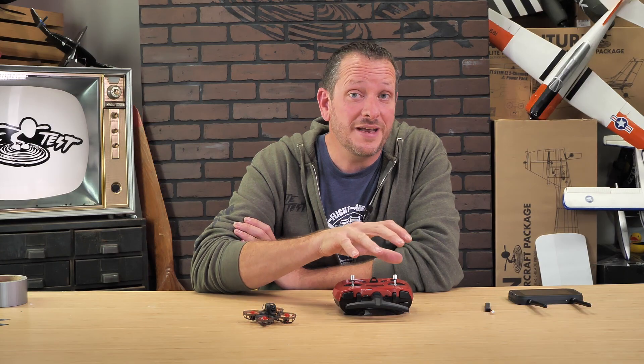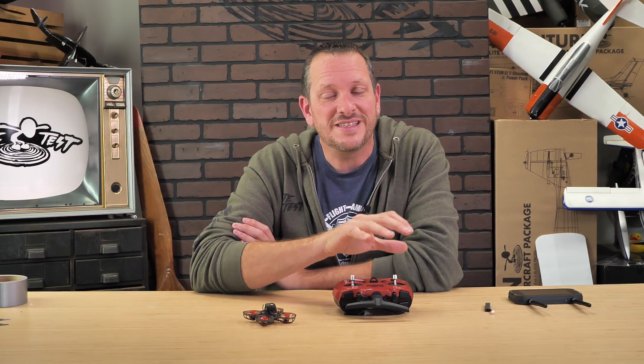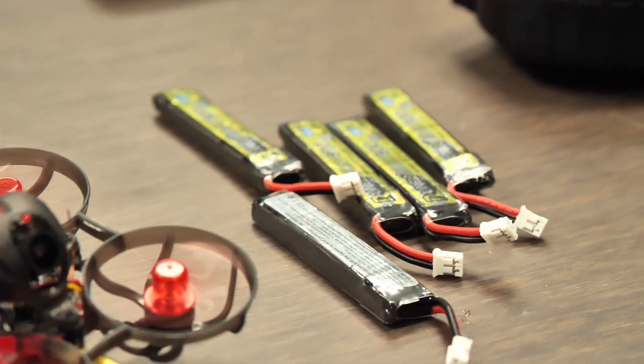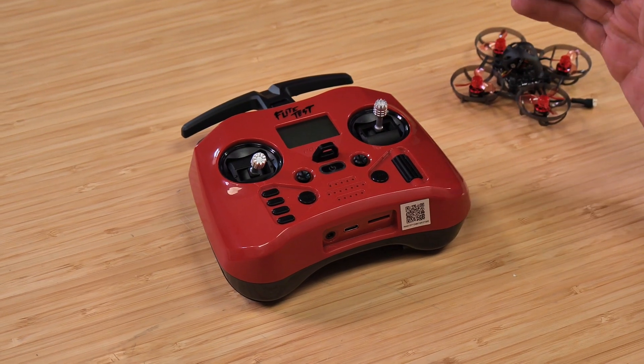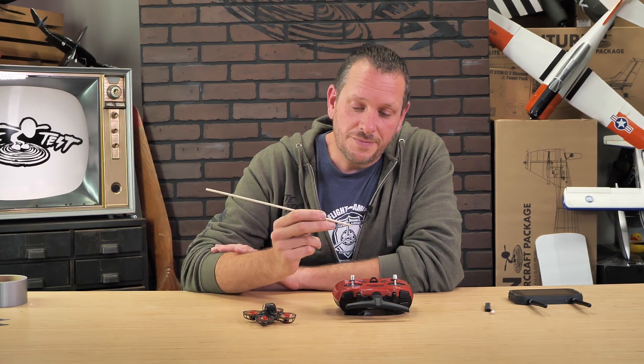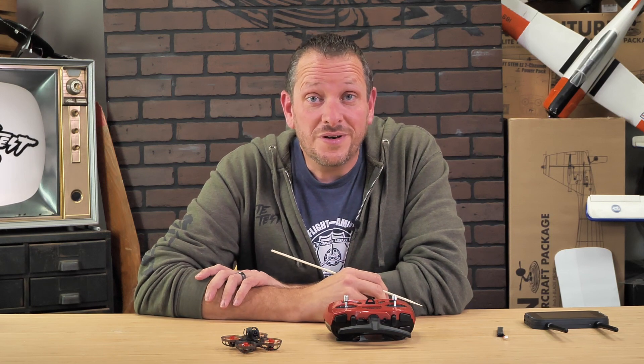If you're getting our starter bundle, you may be getting one with the CC2500 Series Pocket Radio. All these steps are the exact same. The only things we're going to need is our Mobula, a charged battery, our pocket transmitter, and because we have a tiny little button to push, we want to use something that's not metal — I'd recommend either a barbecue skewer or a toothpick. Let's get our materials in order and get started.